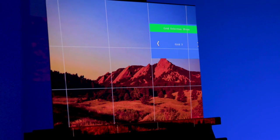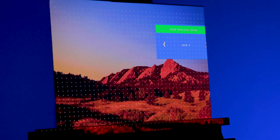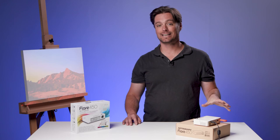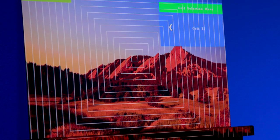It has built into it 12 grid patterns, which are really interesting — that can be helpful when you're composing your image or if you're using a grid to transfer a likeness to your surface. It has multiple brightness settings and a keystone adjustment to get that projection onto your surface just right.